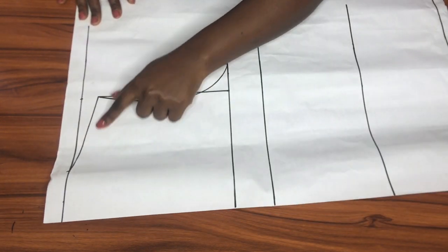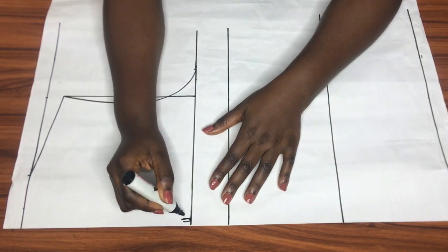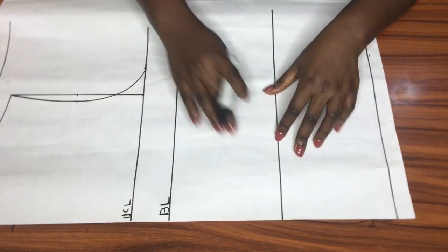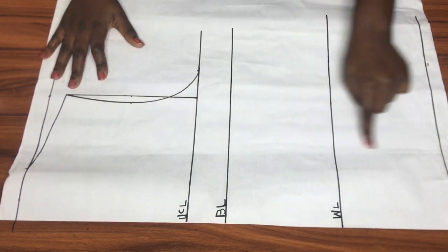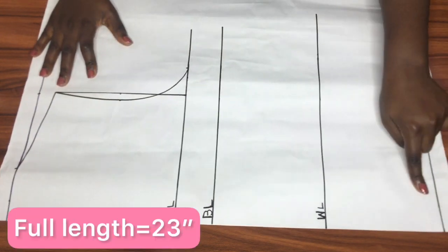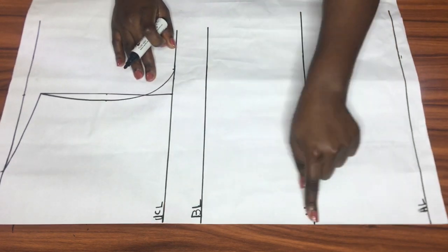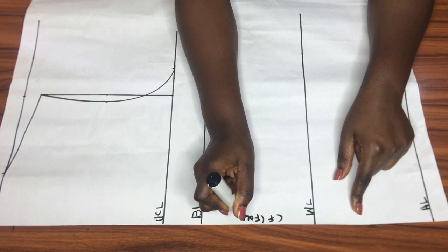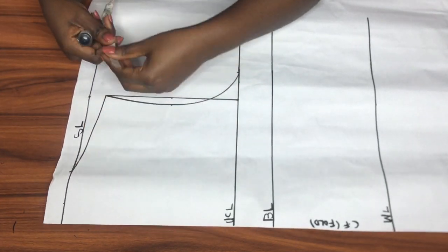I'll now proceed to label all these lines, starting with my upper chest line, then my bust line, the waistline, and the last horizontal line — the full length of the shirt — which I'm calling my hip line. The straight end of the pattern paper is going to be my center front, cut on a fold, and there's a shoulder line at the very top of the pattern paper.